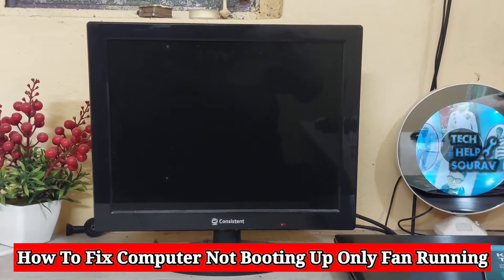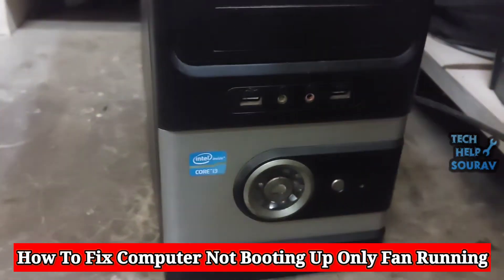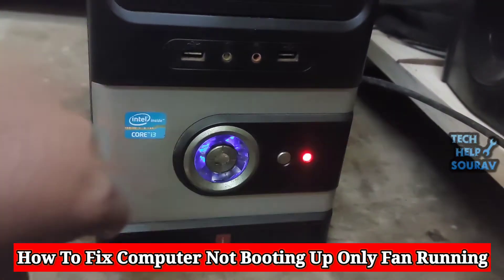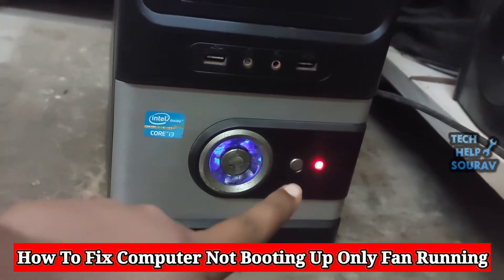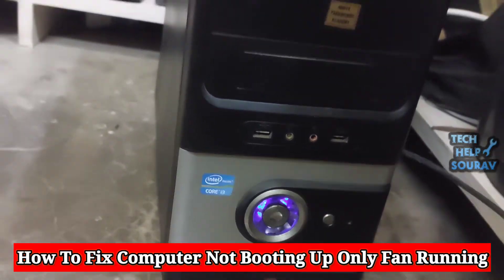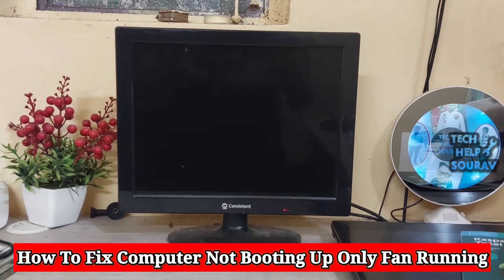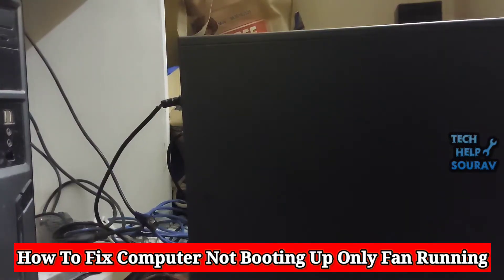Today in this video I'm going to show you how to fix a computer not booting up — only the fan is running when I try to start the computer, no display, and only the red light is blinking. Just follow me to fix this problem.